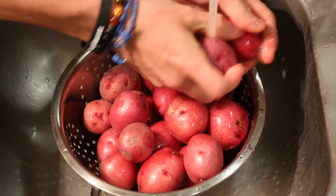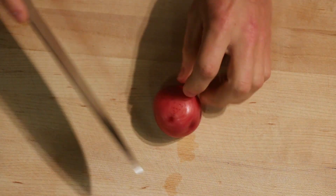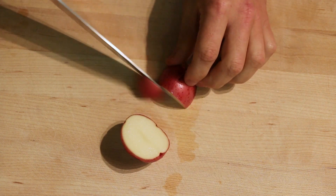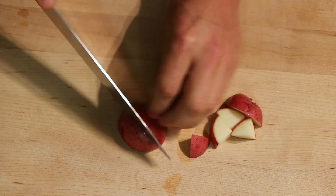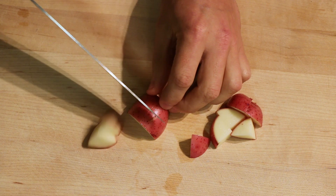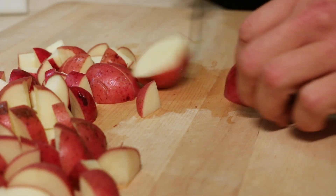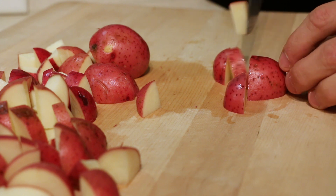I'm going to start off by rinsing the red potatoes, getting the dirt and whatnot off of them, and then just cut the red potatoes up into smaller pieces or chunks. You just want to make them about the same size each so that they cook evenly. If you leave some bigger than others they might not be cooked all the way through when you're done.